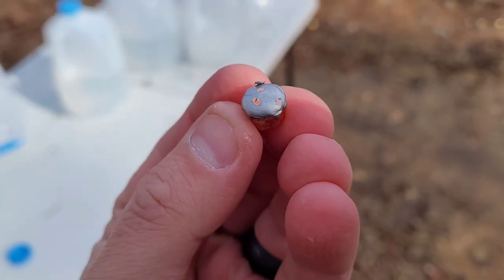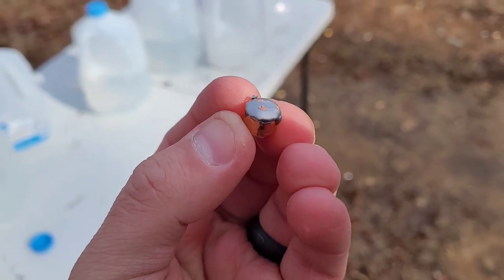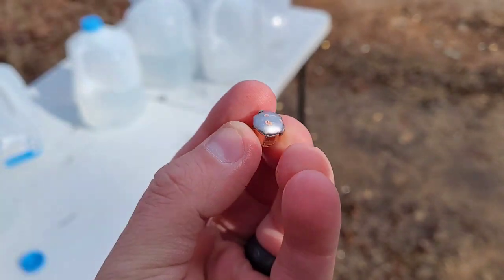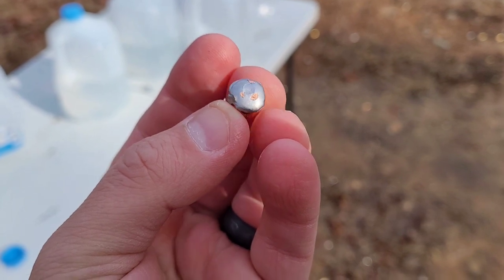Here is the .357 Magnum projectile. Water is a great fight stopper and this just stopped it dead. It is just flat right now. So that was a good test — let's go ahead and find something else to shoot this into.